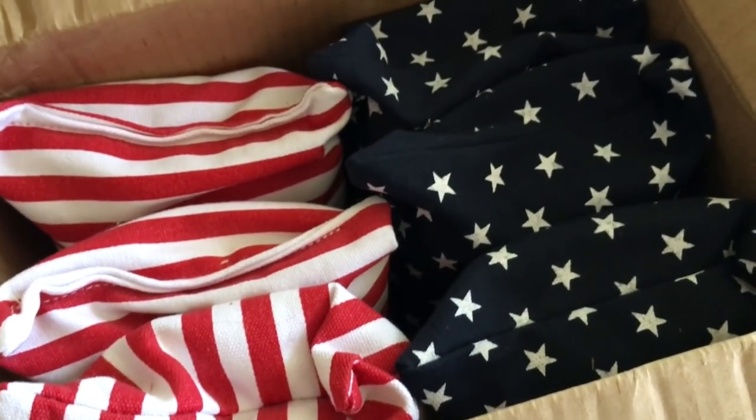So I got these in the mail today. Stars and Stripes. Going cornhole bag on everyone's ass today.